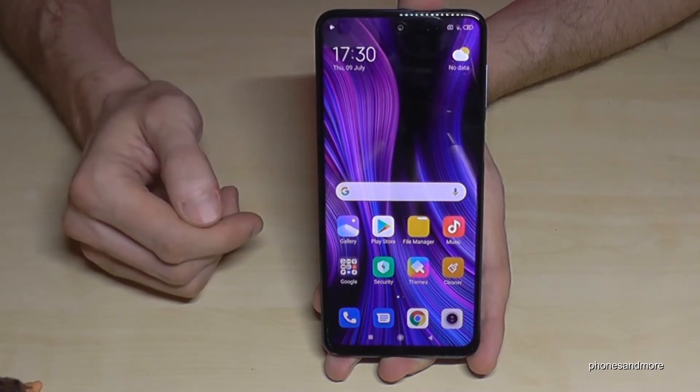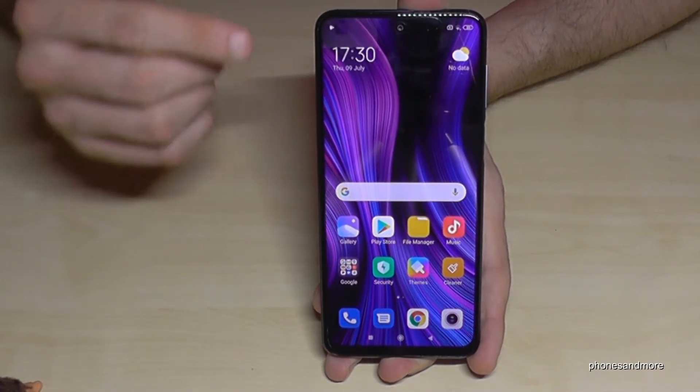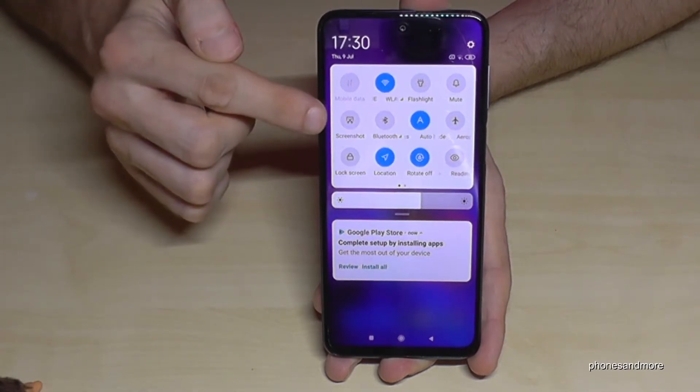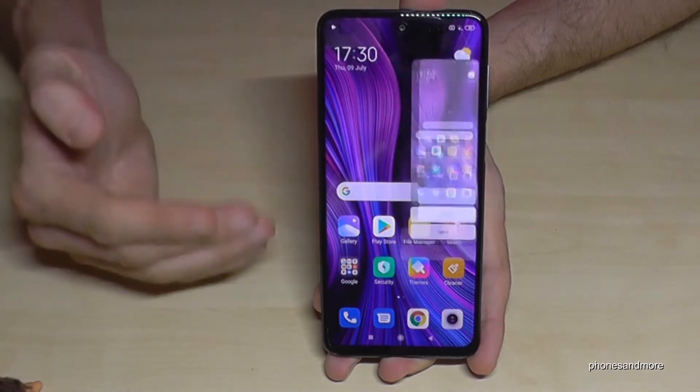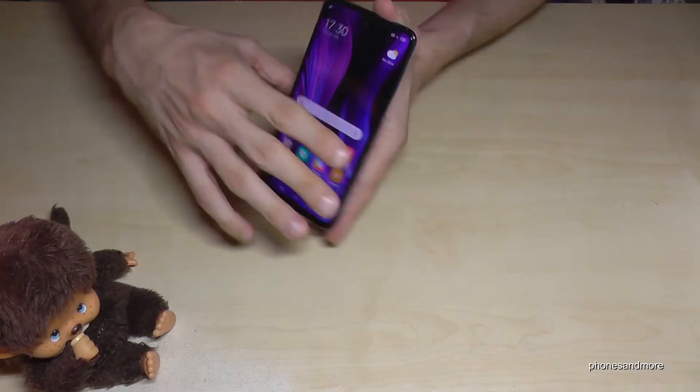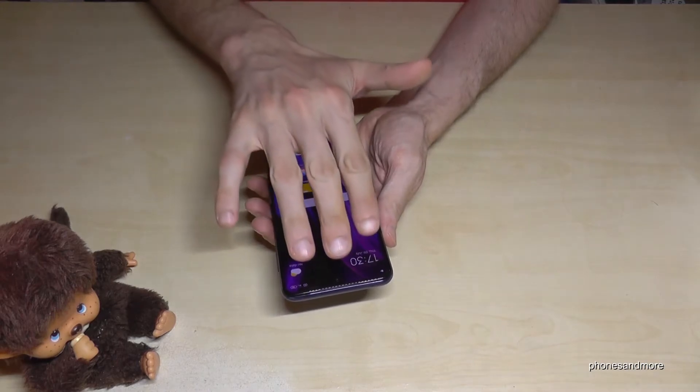The second way: scroll down the notification panel a second time and you will see the screenshot icon. Just tap on that icon and you will take a screenshot as well.